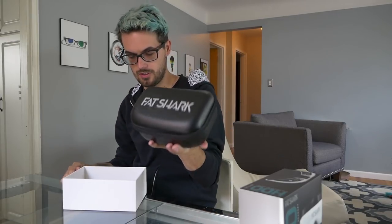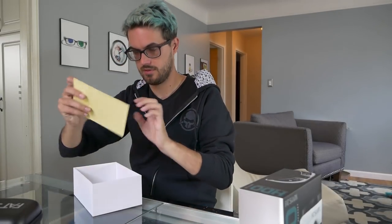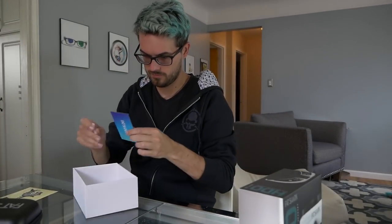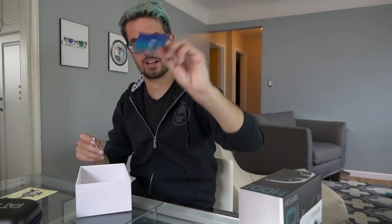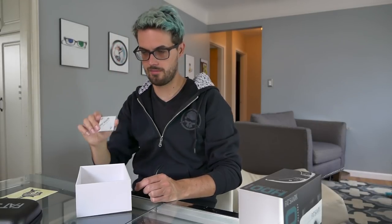The carrying case has their new logo on it. We've got some stickers, an info sheet with a QR code to download manuals and things like that, and a QC guaranteed card.